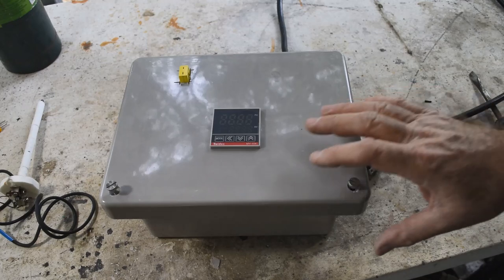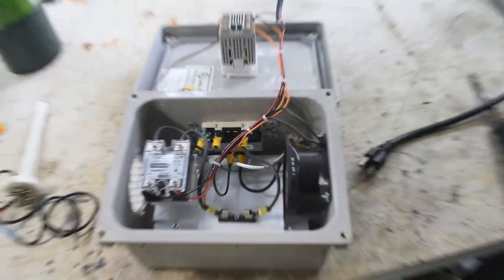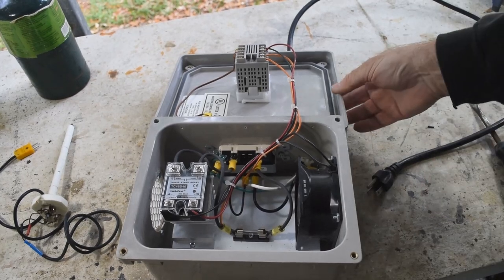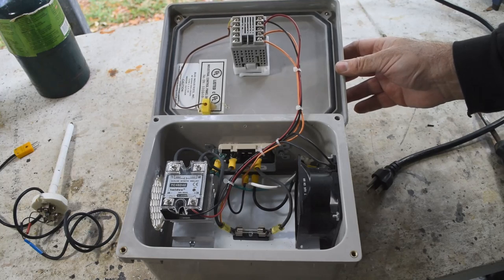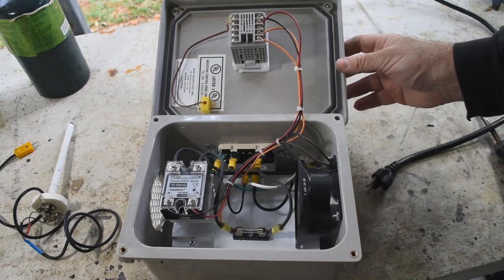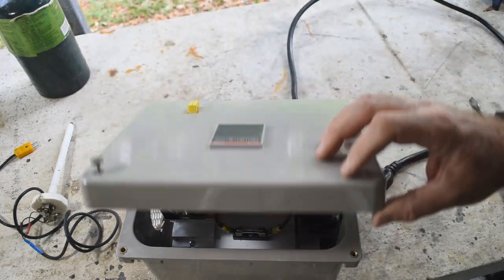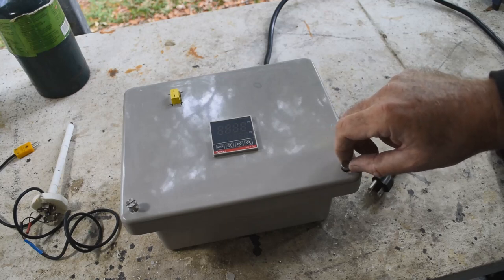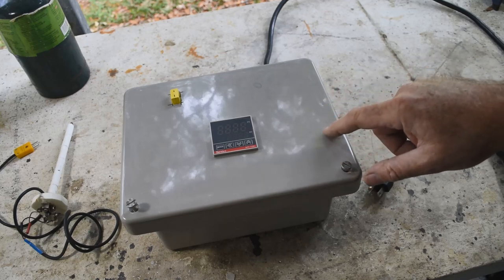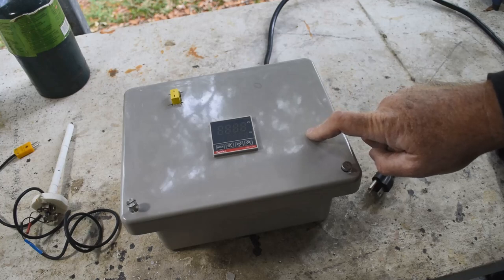Are you ready for the big reveal? It's completely wired. I didn't make you watch an hour of tedious wiring or hear the occasional curse word, but this actually went pretty smoothly. I guess we're ready for a smoke test. Rather than running the actual furnace right off, I'm going to find another load so we can see whether it's on or off more easily.